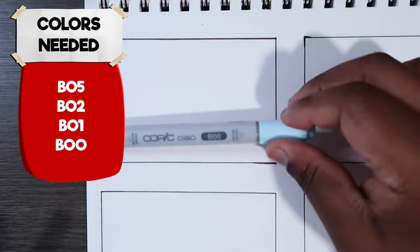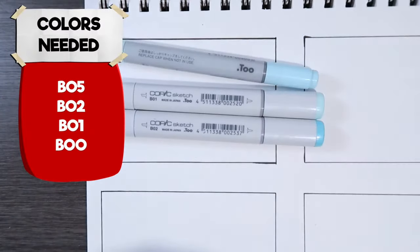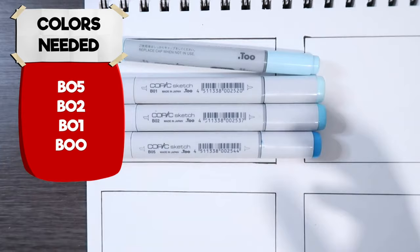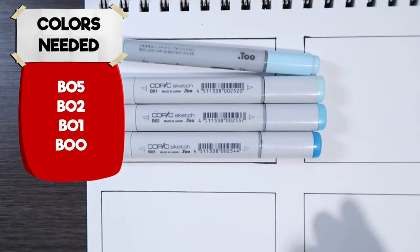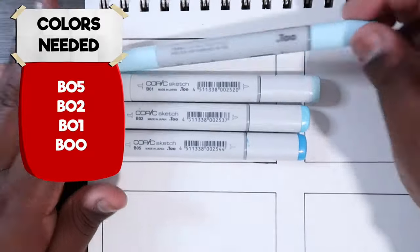Okay, so the first sky we're going to draw is just a basic blue sky. The colors you'll need are B00, B01, B02, and B05 — you can also use B04 but I don't have a B04, so B05 is my next best thing.